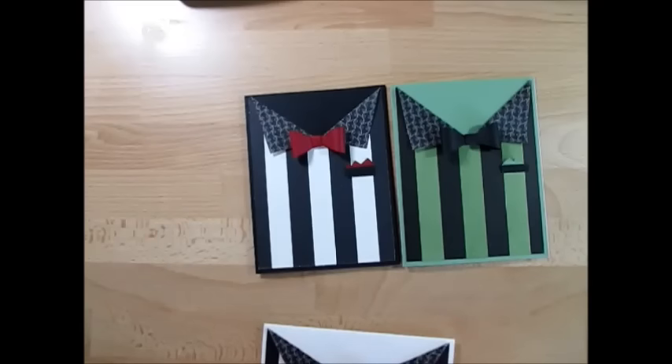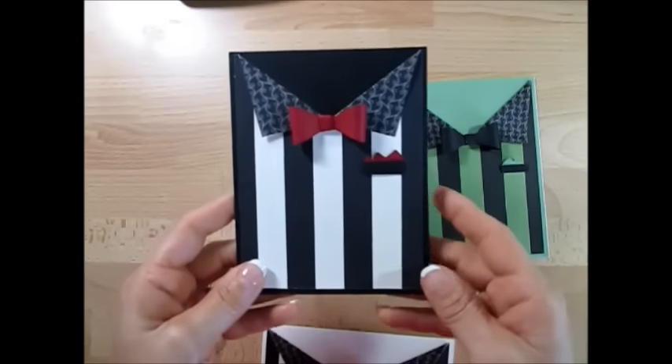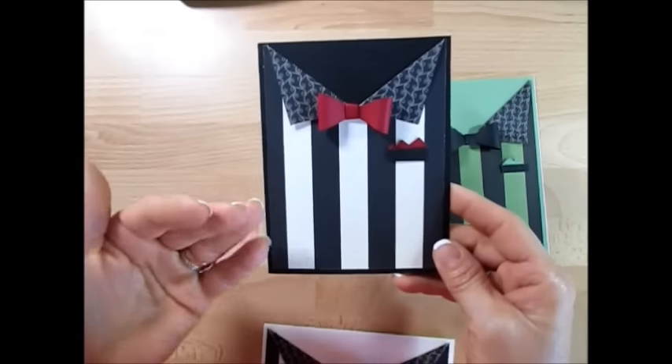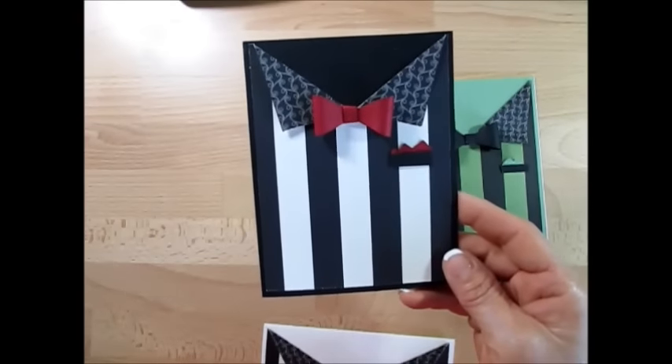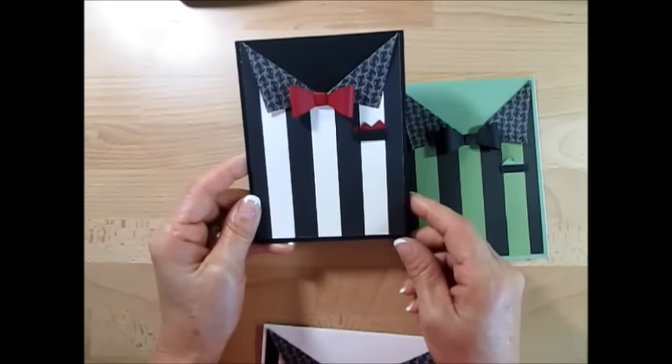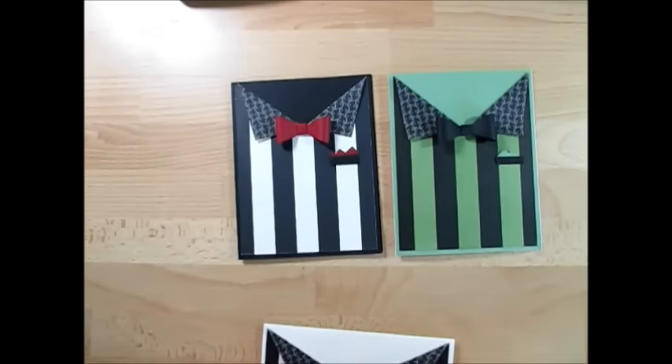Today it's a super simple man card. It would be a good card for Father's Day, a man's birthday, but I'm also seeing it as a groom's card too. I think that would be perfect for a groom card.